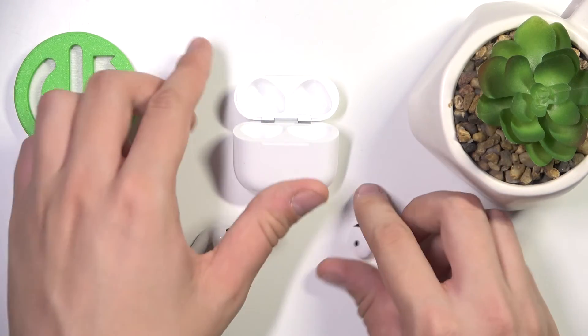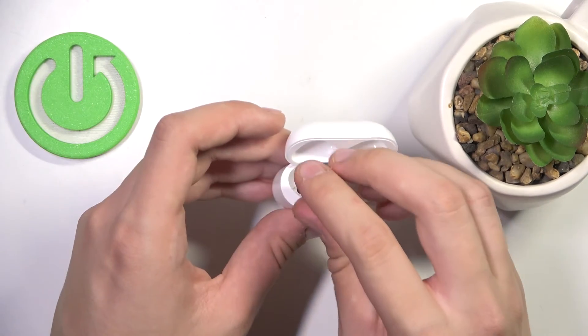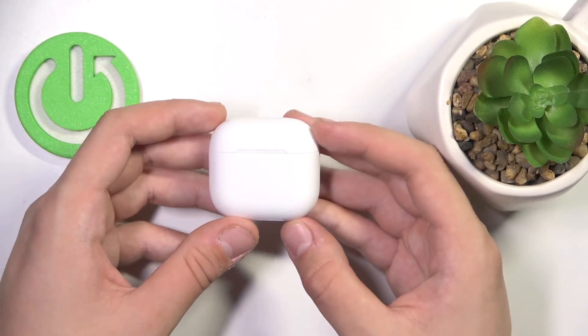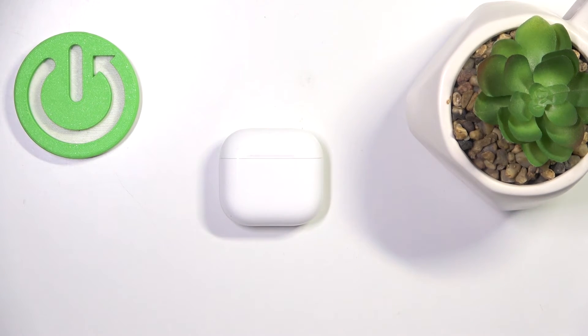First we have to insert our headphones into the case. And now we have to close the lid. Now we have to wait for 30 seconds and then we'll have to do something next.